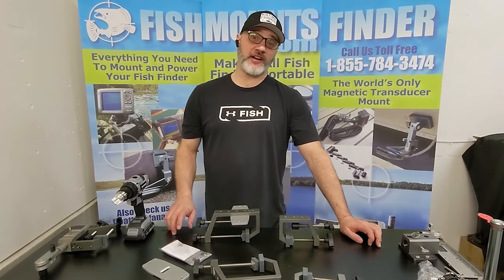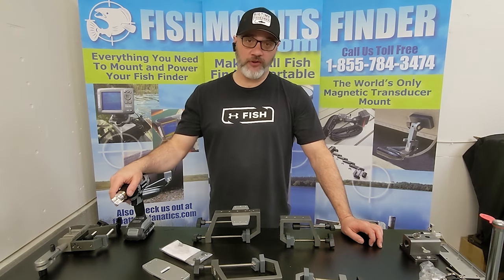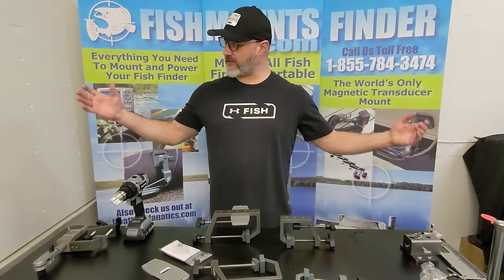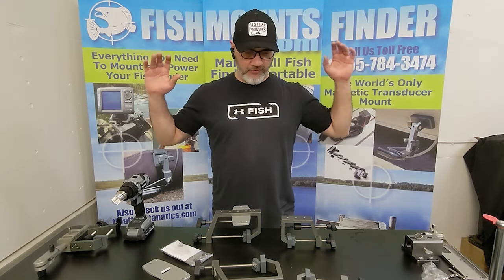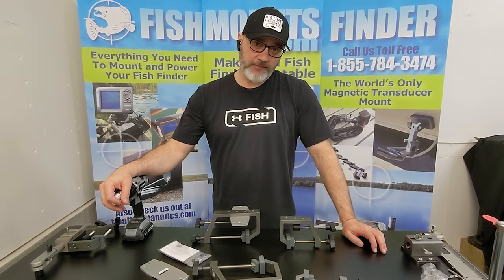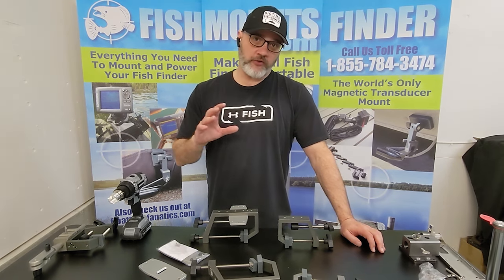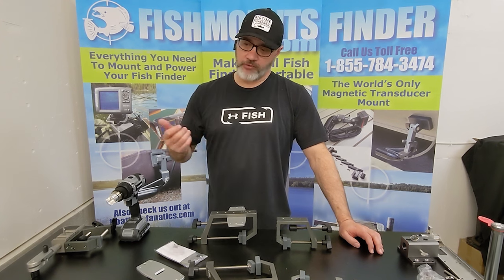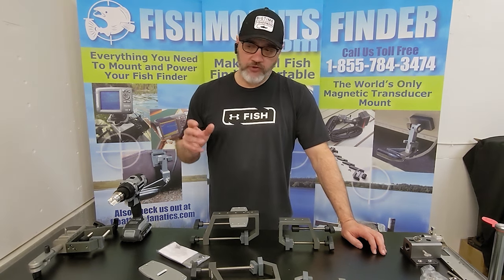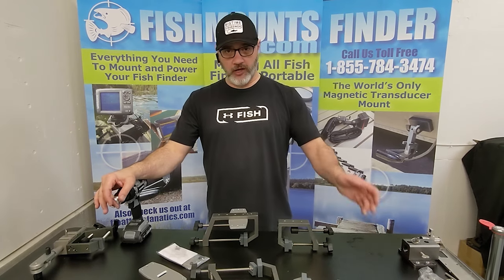Hey everyone, this is Wade from fishfindermounts.com. We've actually moved into a new location and it's given us an entire fixed video room, so I'm always set up. I'm going to be rolling a lot of little films like this where we show you all sorts of cool things, and we'll put little videos on YouTube and pop them on our website so you guys can really understand how our stuff works.